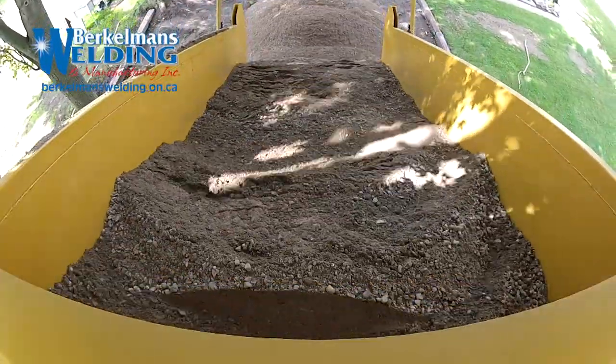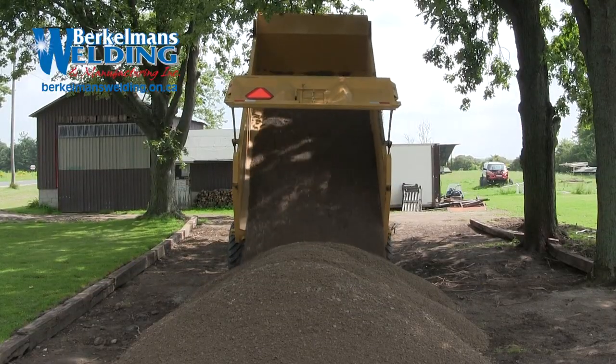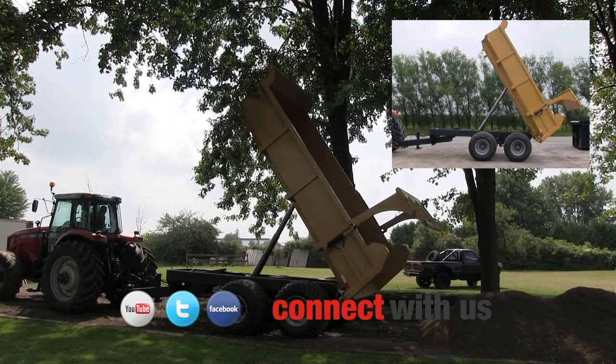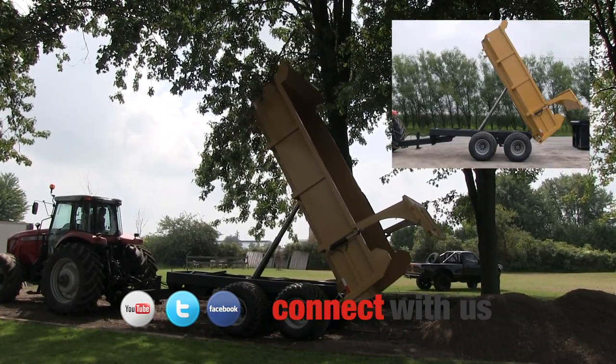360 cubic foot box. 19 foot 6 inches to the top of the box in dump position. Dump angle is 60 degrees.